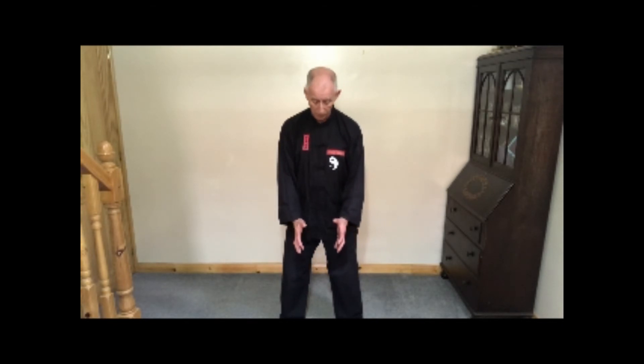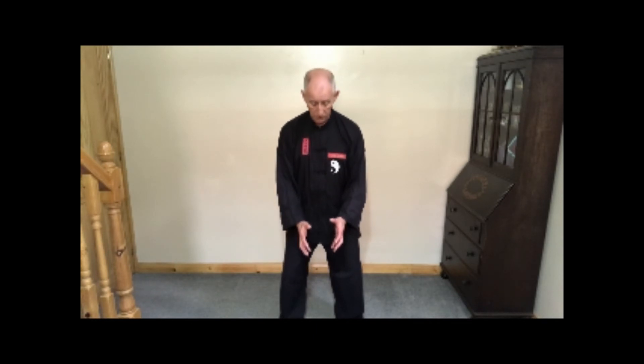Now imagine you're holding a ball that's about eight inches in diameter. Inhale as you raise the ball up to chest height, push the ball away, exhale as you sink and lower the ball down. Bring the ball in towards your body, inhale as you rise, push the ball away, exhale as you sink.